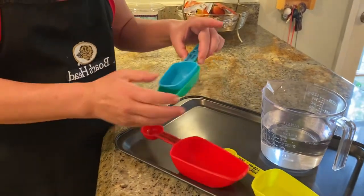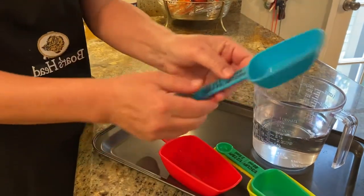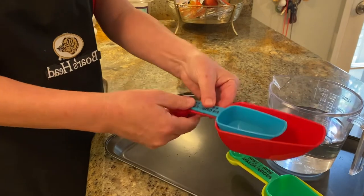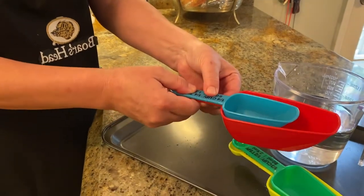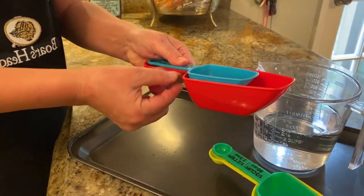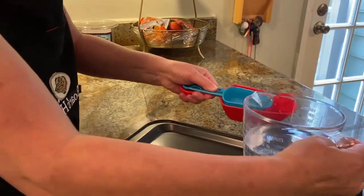For example, let's say you are measuring a quarter cup of water. You can take your quarter cup measuring cup and actually put it right above your full cup — a bigger one; it doesn't have to be exactly twice the size, just a bigger one.